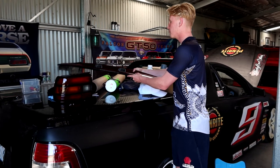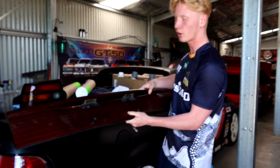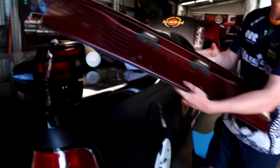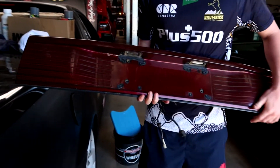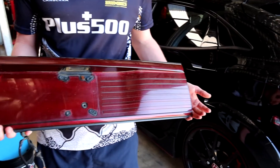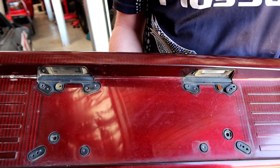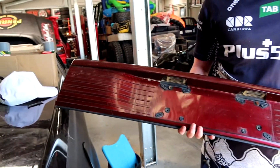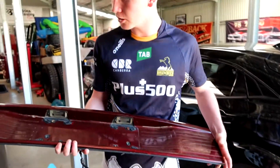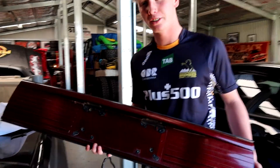What did Fred manage to find? He managed to find - well, you can't actually get the garnishes as New Old Stock. So we've managed to find one off a wrecking VP that is in about as good a nick as you'll see. It obviously just needs a quick touch up, but for not being able to get New Old, that is pretty close. These things are 28 years old - pretty good nick for that age.